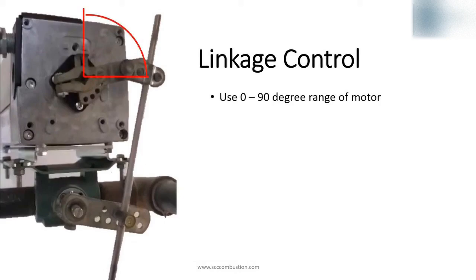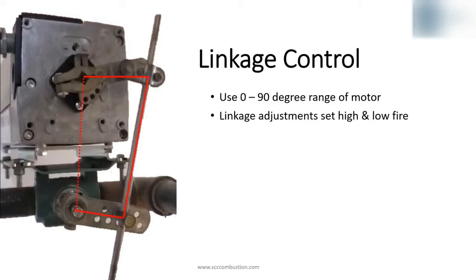With a linkage, the control actuator uses the full range from 0 to 90 degrees. The actuator settings do not set high and low fire of the control valve. Instead, the movement of the control valve is determined by the distances of the linkage, following the properties of a four-bar linkage. If any of these links are changed, it will have an effect on the range and characteristics of the control valve. To set the linkage, trial and error with these distances adjusts high and low fire settings.